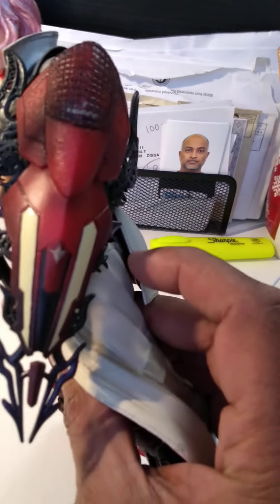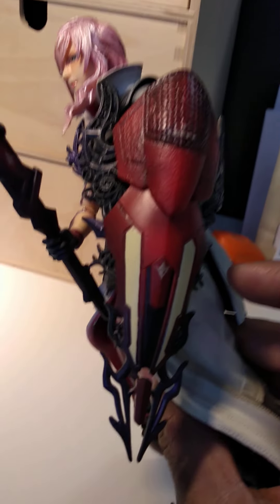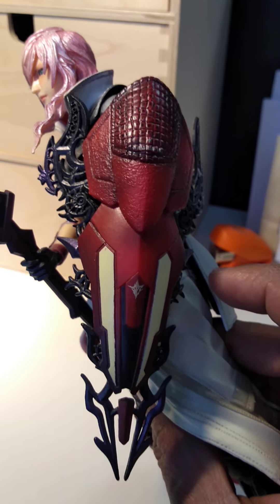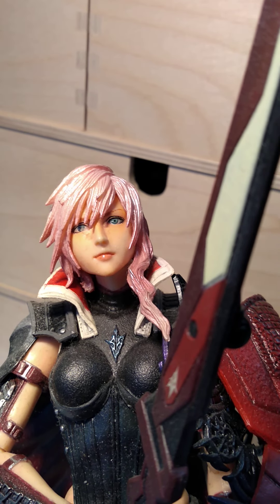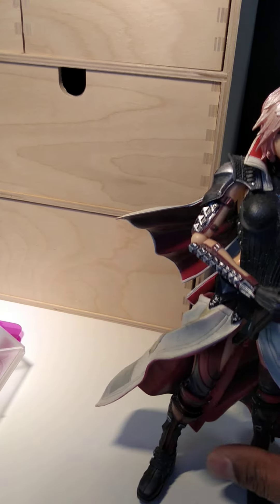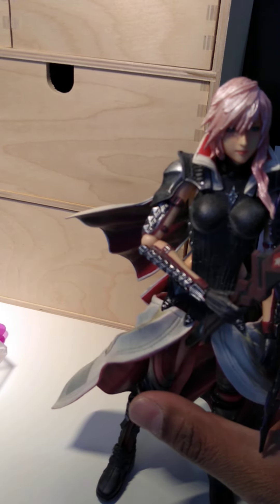It comes with this shield here which you can put onto the arm — quite a nice shield. The face sculpt is quite nice. Let me give you a 360-degree view of the face. It's quite a big figure.